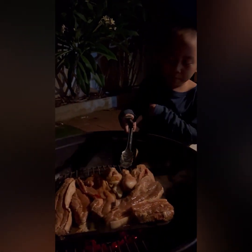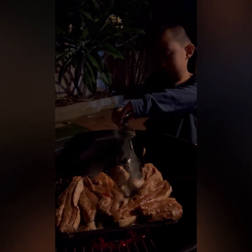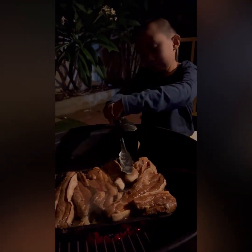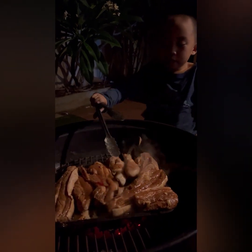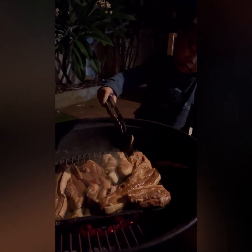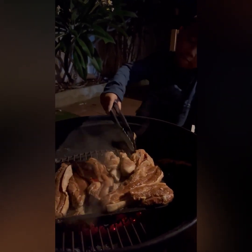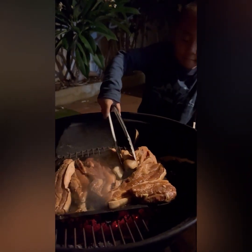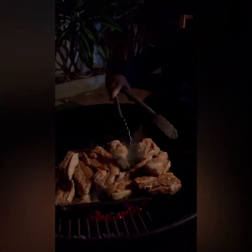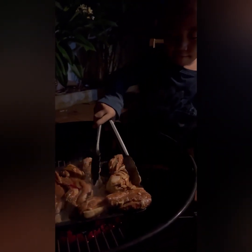I can press the butter, yeah. Flip over, flip over! All right, don't press — just flip it. It will make it flat when you press. Flip, turn. Yeah, oh my god Papa, it just went that way!